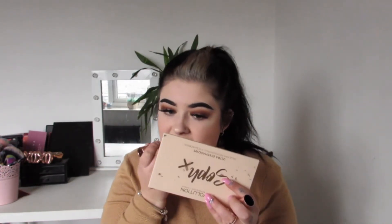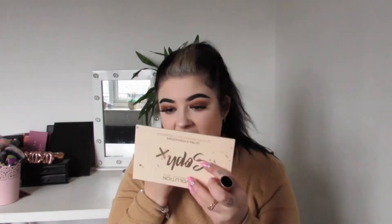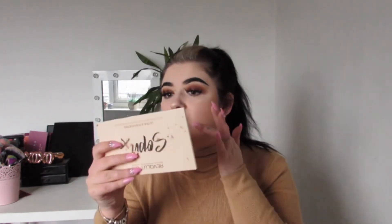For lipstick, now that I've lined my lips, I'm going in with my favourite — Revolution, shade Teddy. I literally love having bigger lips and I don't have to pay hundreds of pounds — I paid six.